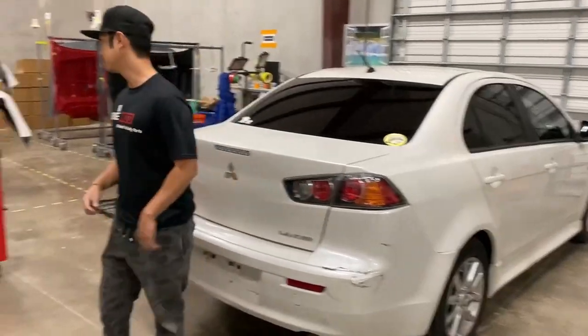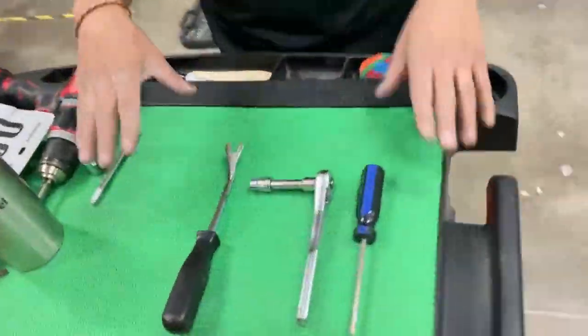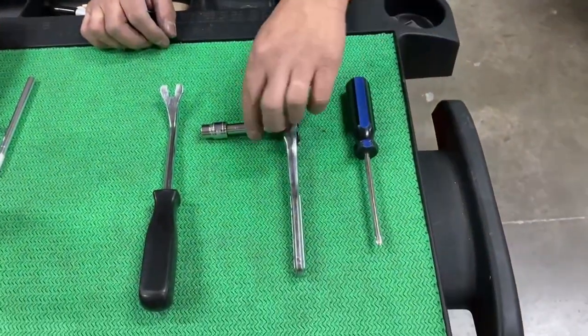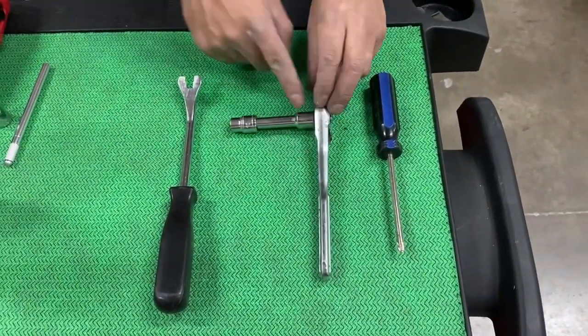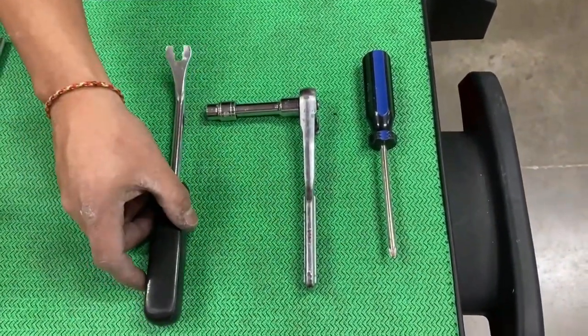So the tools you're going to be using. My wife is videotaping so she made me put it on the cart. We need a screwdriver, a socket wrench with a 10 millimeter and an extension, and then a panel removal tool right here.